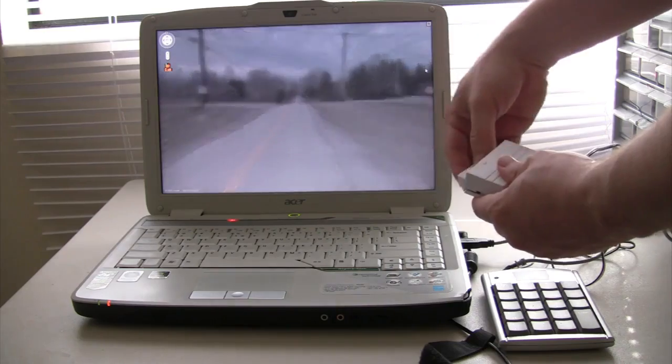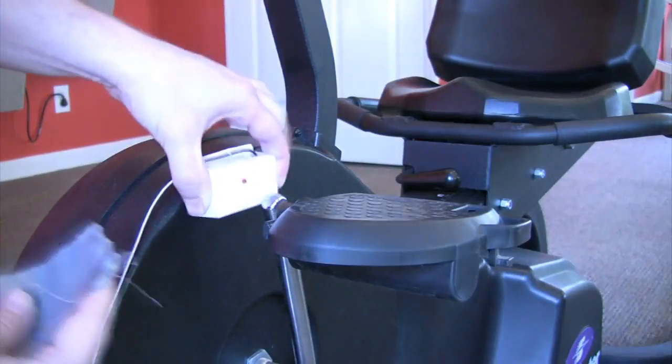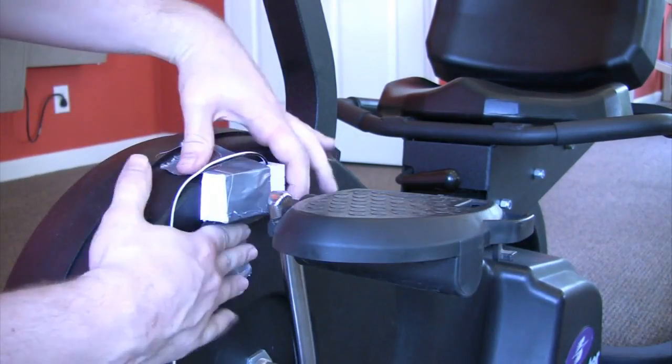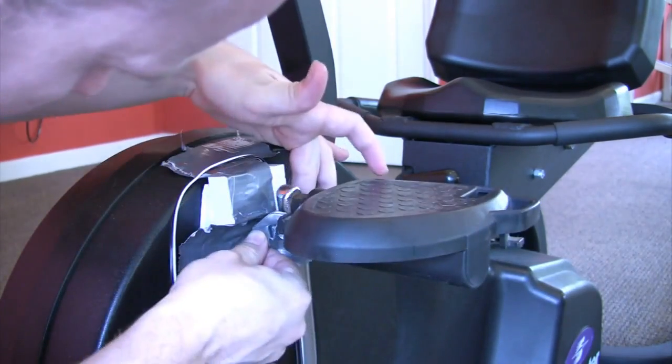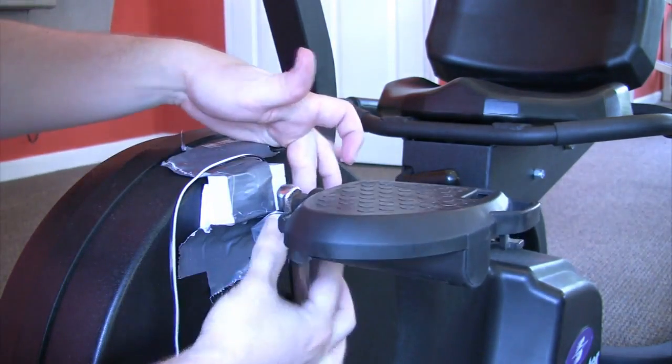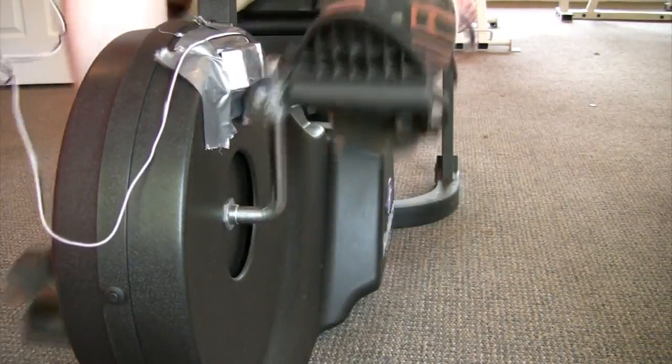Now whenever you pass a magnet by the alarm switch, the map should move forward. After you have it working properly, you want to attach the rig to an exercise bike. I duct taped the alarm switch to the front bike wheel and the magnet to the bike pedal, so that every time the pedal makes a rotation it will trigger the alarm switch. Then run the wires up to the laptop, which should be placed somewhere in front of the bike.